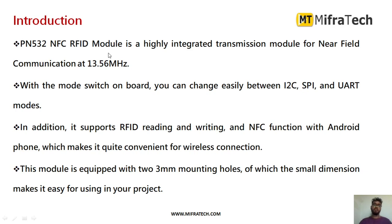The NFC module shown here is the PN532 NFC RFID module. It is a highly integrated transmission module for Near Field Communication. Its operating frequency is 13.56 MHz. With the mode switch on board, you can easily switch between I2C, SPI, or UART modes — it supports all three. In addition, it also supports RFID reading and writing, and NFC function with Android phones, which makes it quite convenient for wireless connection.